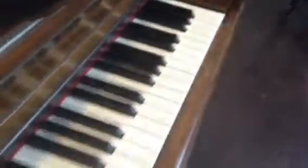All the keys are there with little to no blemishes and no chips to speak of. The interior is in pretty decent shape. The hammers look nice and white — no corrosion, no moth damage, nothing like that.